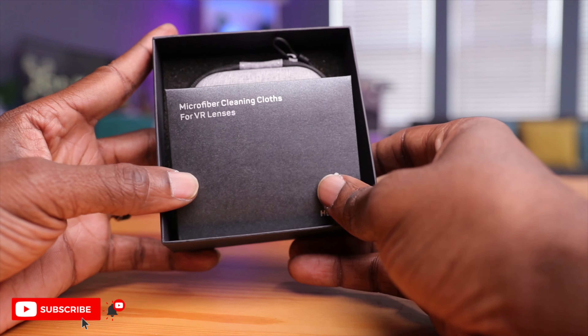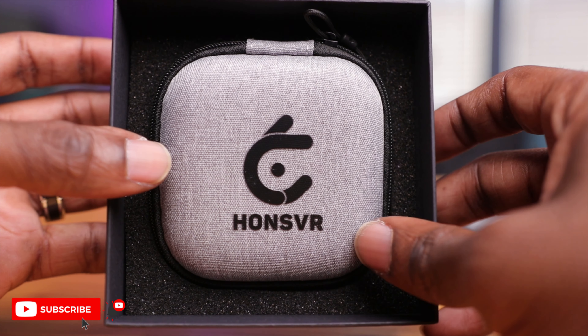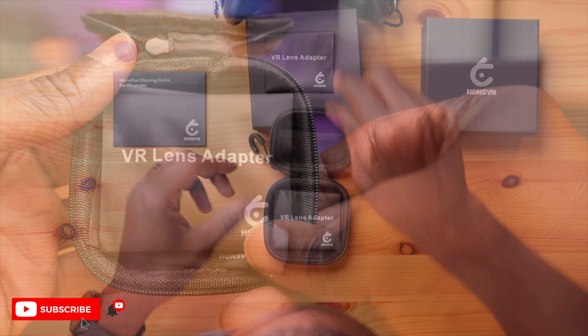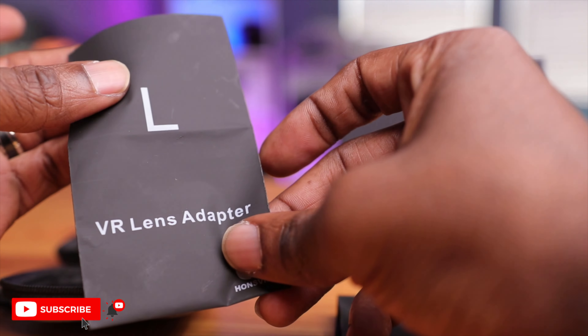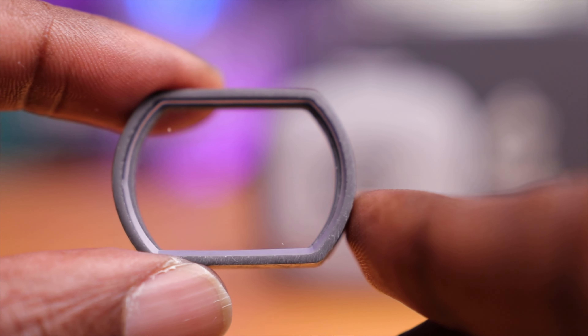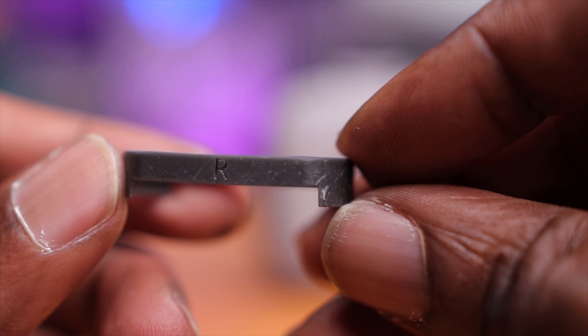Inside we have a microfiber cleaning cloth for VR lenses — really nice and fancy, branded Hans VR and stored in a pouch. Really cool that they did that. Opening it up, here's your VR lens adapter, a second lens for left and right, and a nice carrying case. Both lenses are labeled left and right so you don't get them confused. They look like some kind of composite material, which is good because they are super light.